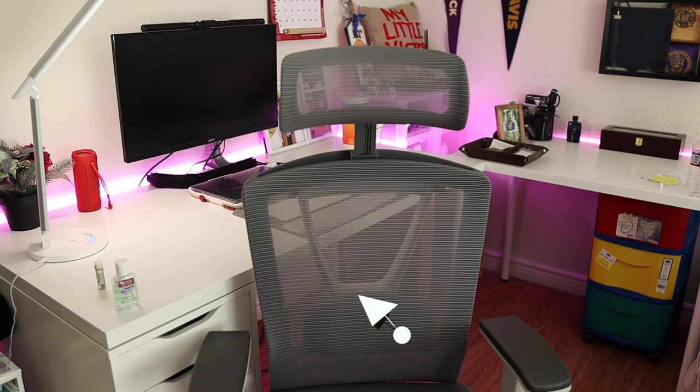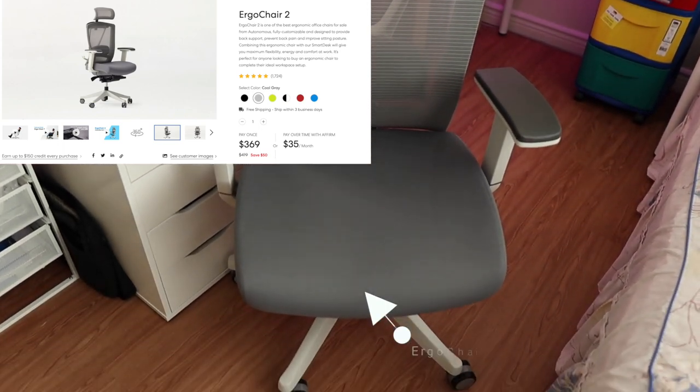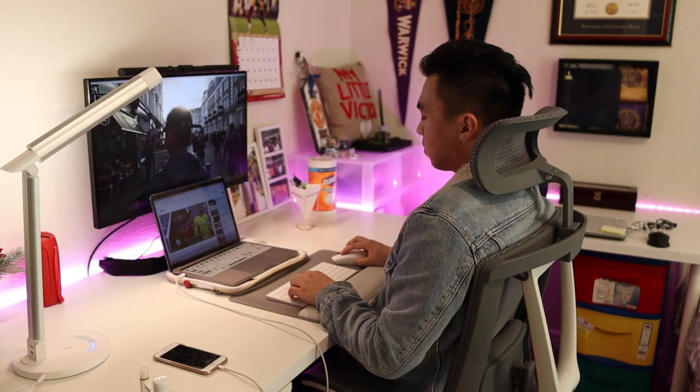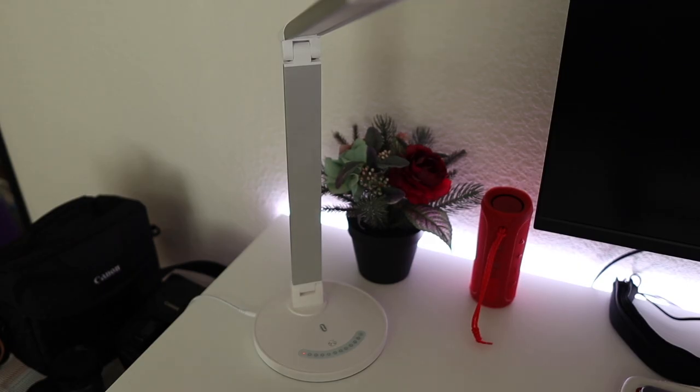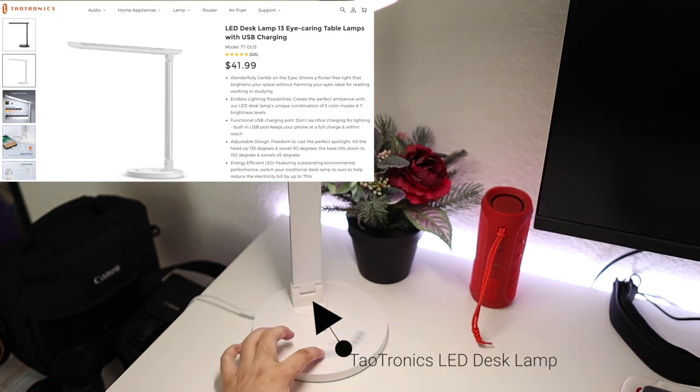The chair I'm currently using, which I recently acquired, is the Ergo Chair 2. This chair has been excellent so far and exactly what I was looking for. I'm aware of all the complaints as well as the compliments from other users, but from my experience so far — so good — and I'll leave it at that.